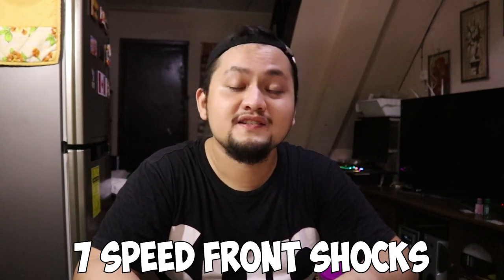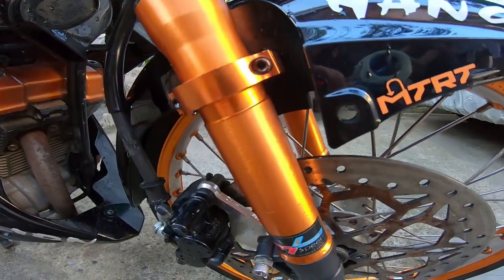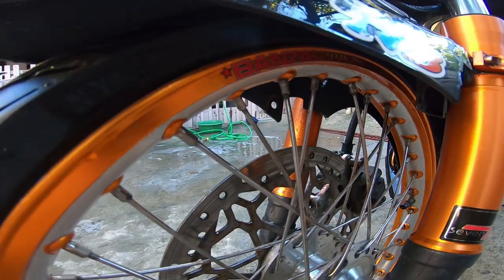Number six is Seven Speed front shocks, in orange. Why did I choose this? For me, it adds a bit of beauty to the front of the motor. The faring, fender, and headlight are black, so I wanted some orange on the front. So that's the Seven Speed shocks.